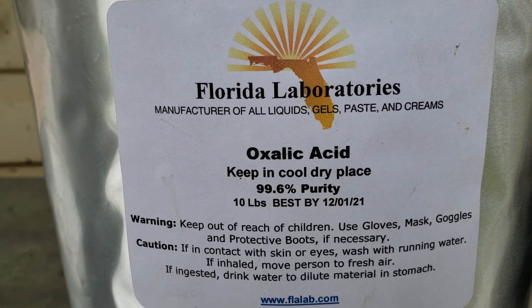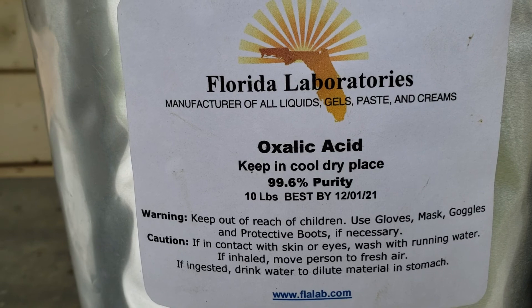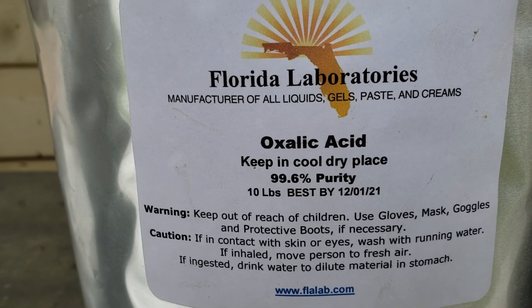Oxalic acid is by far the best varroa mite treatment. It's actually cheaper.